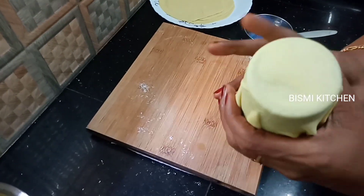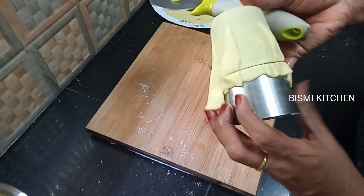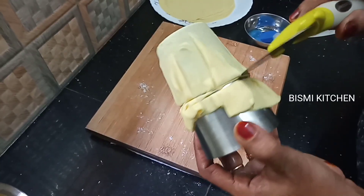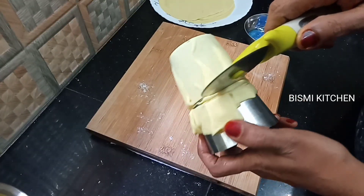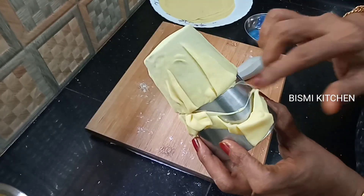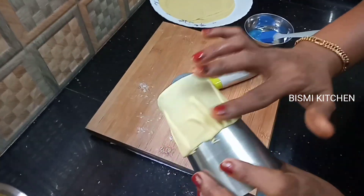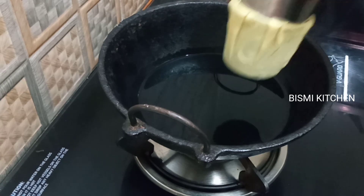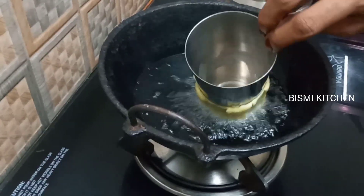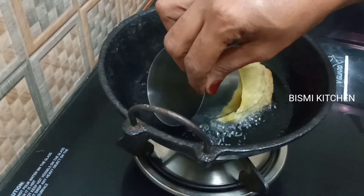If you have dough, you need a bit of it and put extra for yourself. If you need a single piece, cut a little bit of the dough. The shape of the paper is ready — shape the paper, cut the paper, and take a few pieces to cut.